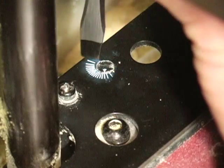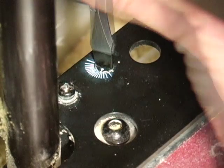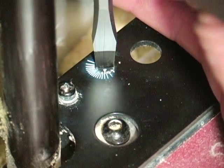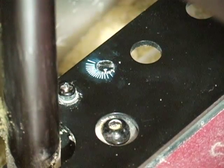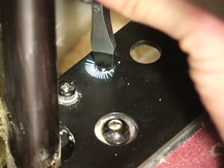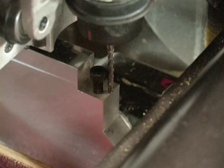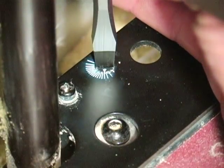Depending on the determination of the offset, the adjustment pin will be rotated in either a clockwise or counterclockwise direction. If the bit is offset to the front, turn the adjustment pin clockwise no more than two indicator marks. If the offset is behind, turn the adjustment pin counterclockwise no more than two indicator marks.